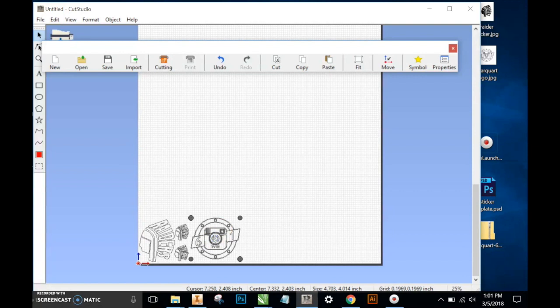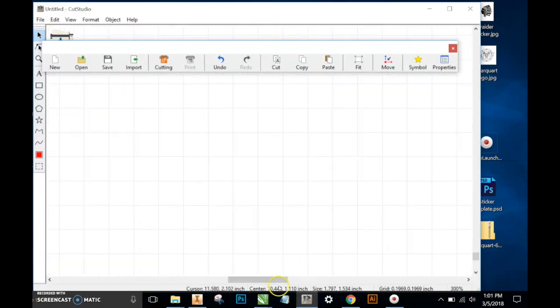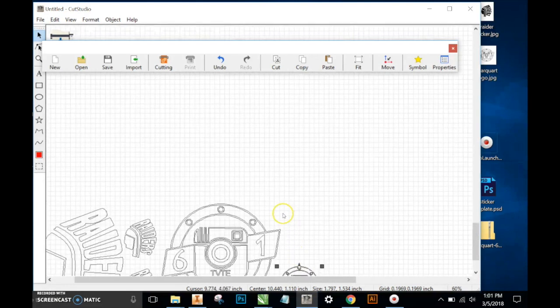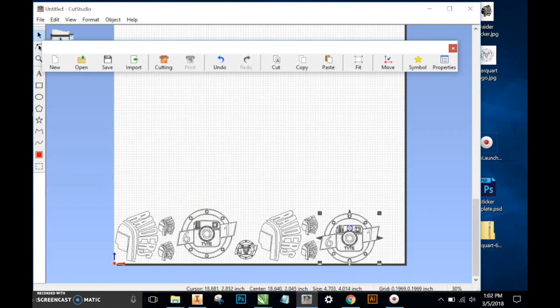Being careful not to get images that have a lot of intricacy too small so that they won't cut nicely — particularly images with small text like this. When we make this really small, we run the risk of that TV TE not cutting well, but we'll try it. What I'd probably do is, because I'd want to fill out this sheet of vinyl, I would either wait for someone else to bring in some images, or in the case of these Raiders stickers, where I know I'm going to want more than one, I'll make copies of those over here.